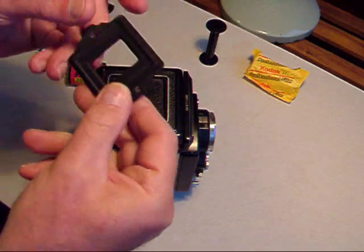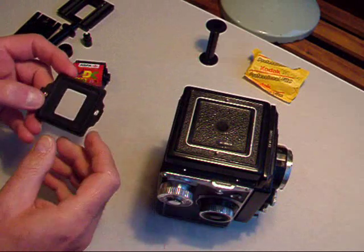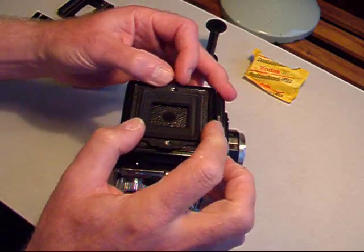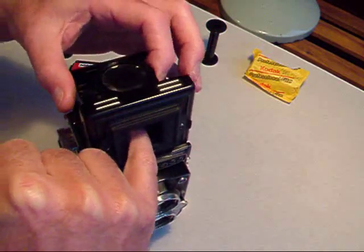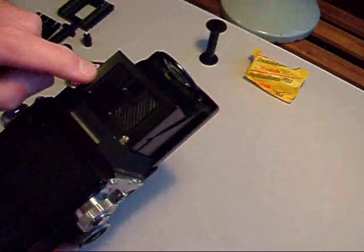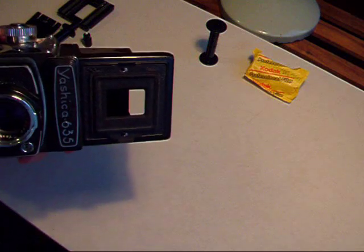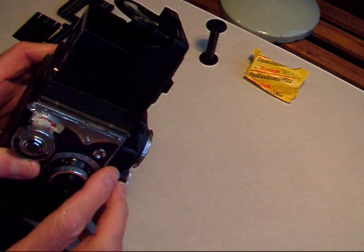This is an accessory that I've never used, but when you use the camera in the point-and-shoot mode, you clip this onto there. Then when you open up and press that down, now when you look through this aperture you're looking through here, so that would be landscape. And again, you point and shoot.